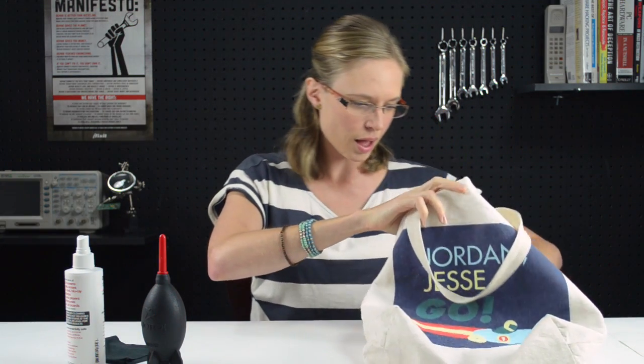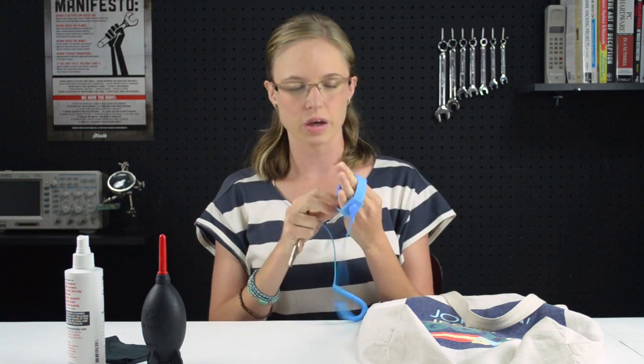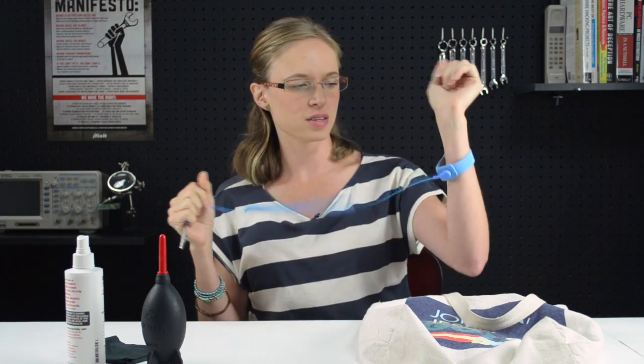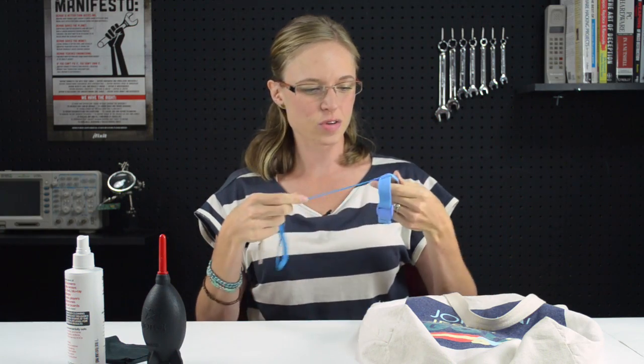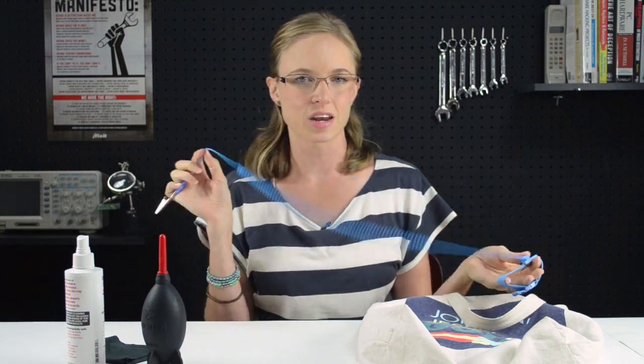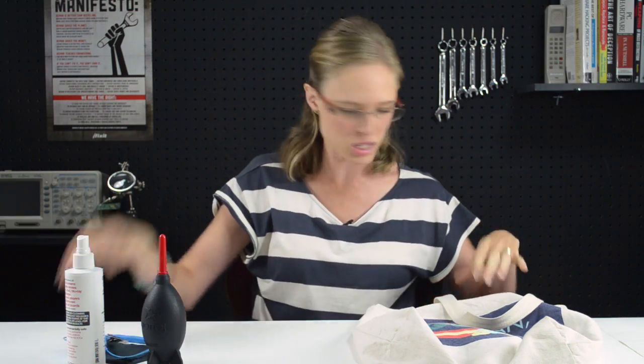The next thing is an ESD wrist strap — or I like to call it an ESD bracelet, because isn't that good looking? Nice bracelet, right? This is great for grounding yourself when doing any kind of electronics repair, and it's so small it's really easy to throw in the Geek Emergency Kit.